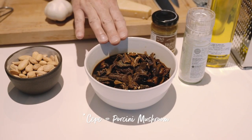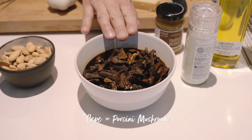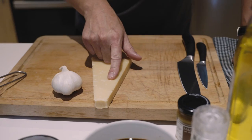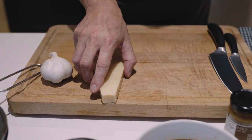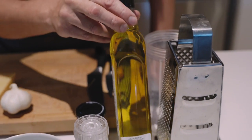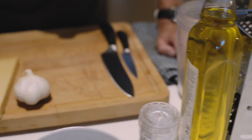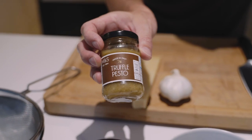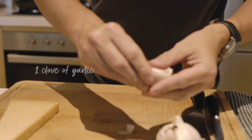We've got dried porcini mushrooms from Marks & Spencer, soaked in boiling water straight from the kettle just to soften them. We've toasted whole almonds nicely and softly in the oven, and we've got grana padano parmesan, fresh garlic, Marks & Spencer sea salt, light olive oil, and some truffle pesto from store to add a truffle element to the mushroom flavour.